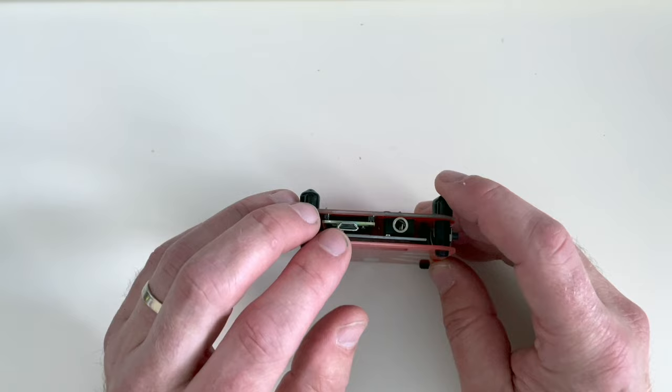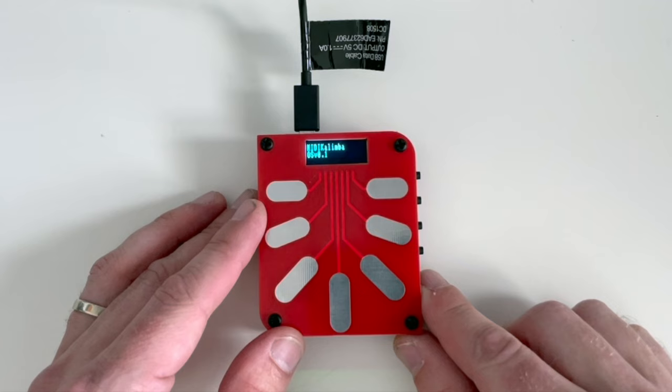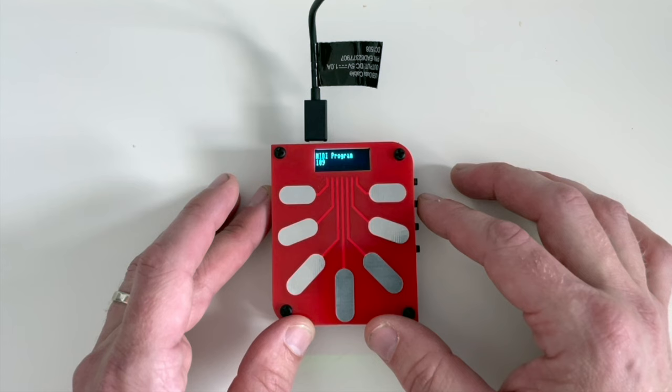Let's go ahead and plug this in and power it on. As you can see here, it can be powered by a micro USB port. Let's go ahead and plug it in. You can see it says hello and the version, and then we're into the actual menus.